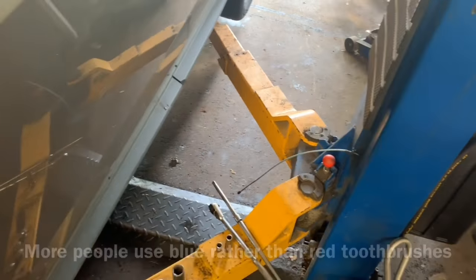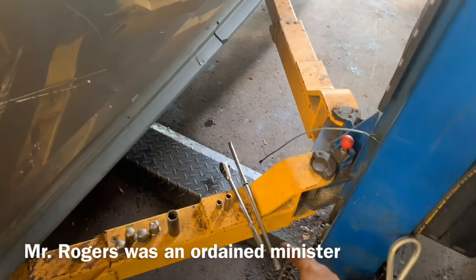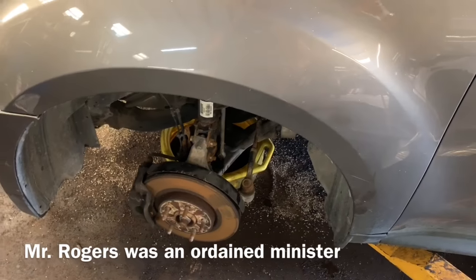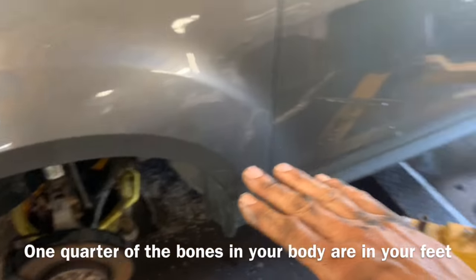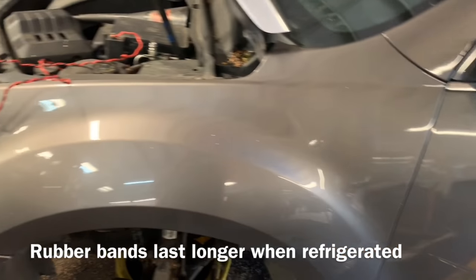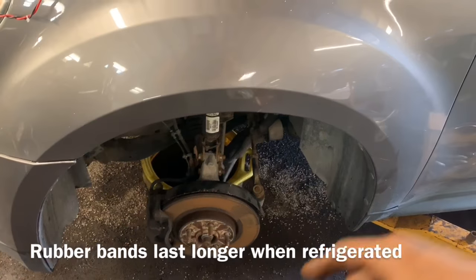You're gonna need either a 7/16 socket or an 11 millimeter, and possibly an extension if you remove your tire like I did, which may not be necessary but it may be helpful. Make sure the vehicle is on level ground, start the vehicle up, let it get up to operating temperature, then pull out the drain plug and start filling it.